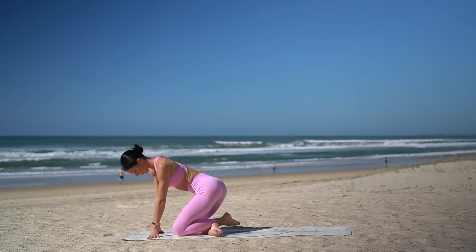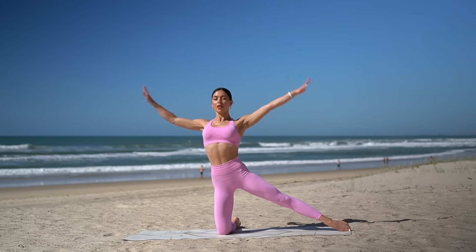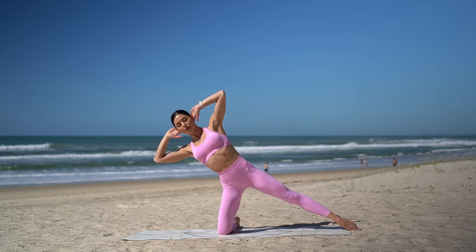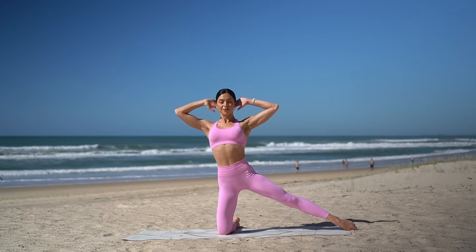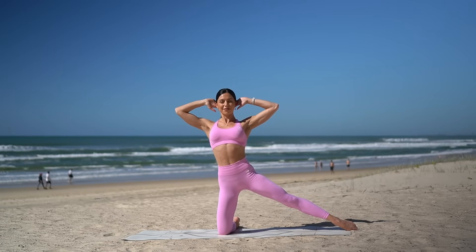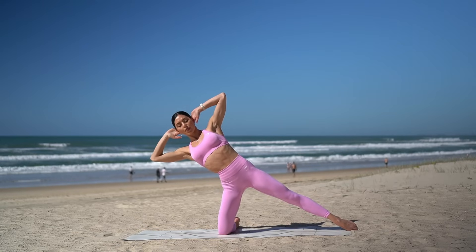Let's come into a high kneeling position now. Come onto your knees and extend your right leg out long. Place your hands behind your head with your elbows wide. On your inhale, lean up and over to the left. Then twist your chest up to the sky and exhale, crunch back up. Return your chest through center. And again, inhale, lean up and over. Turn your chest to the sky and exhale, lift up. Just three more. Really focusing on drawing your right hip down towards your hip as you lift yourself back up using those obliques.